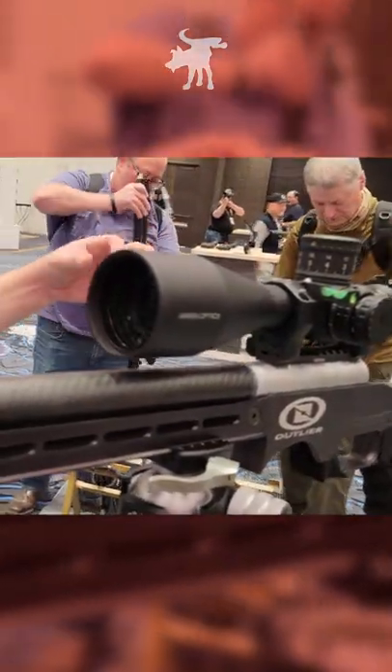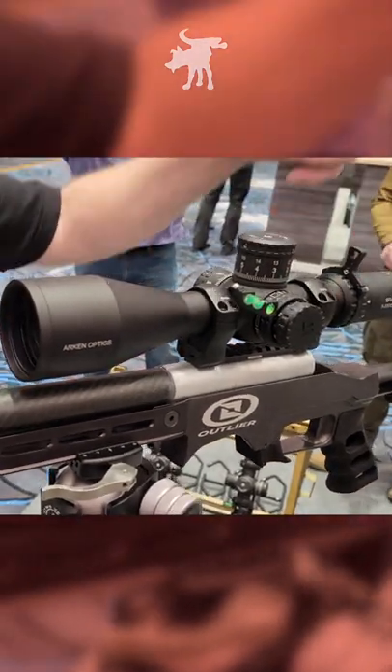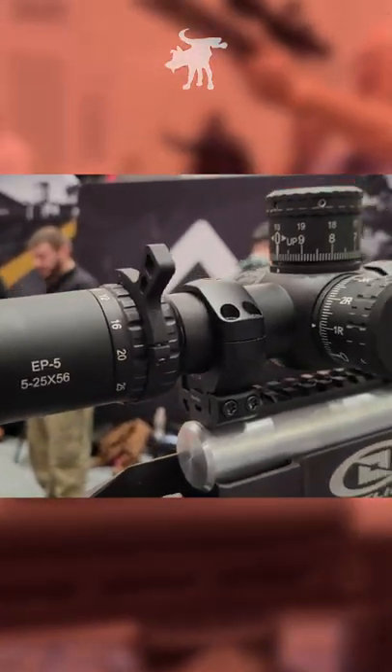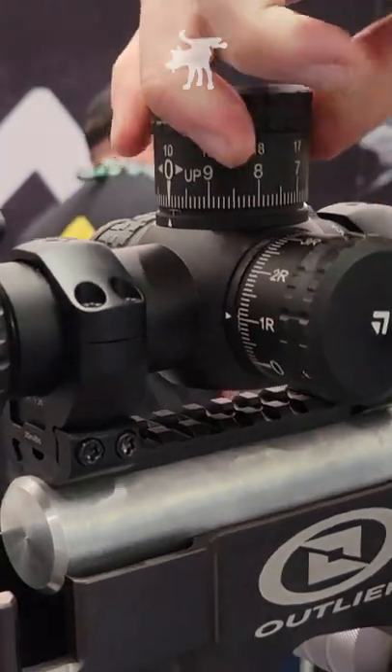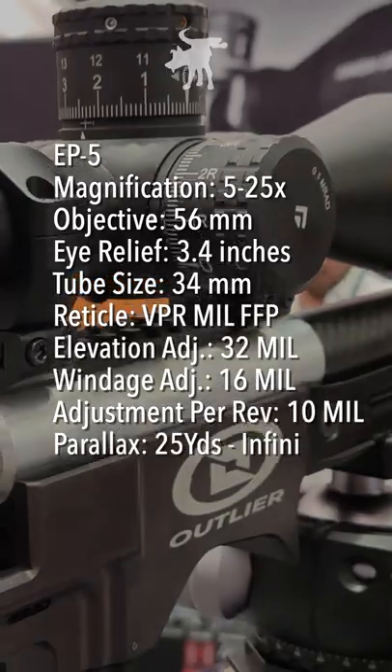We kind of took the same ideas and the same feature set of the SH with the same reticle — the VPR reticle. So this is a 5-25x for you folks doing long range. Good for long range, good reticles. This is a really good scope to do that.